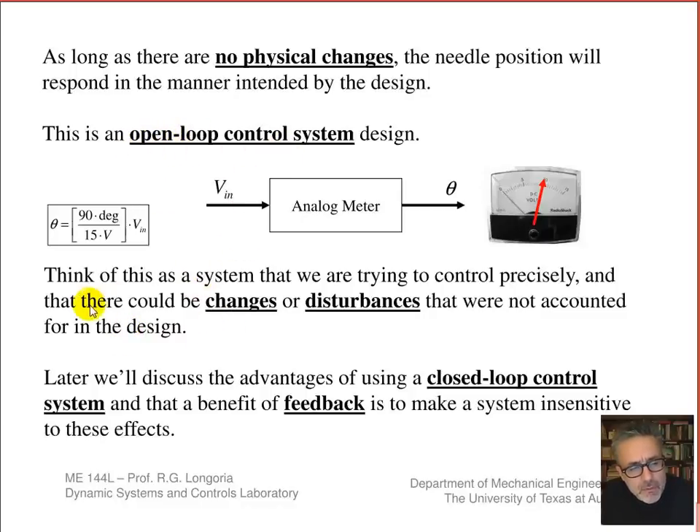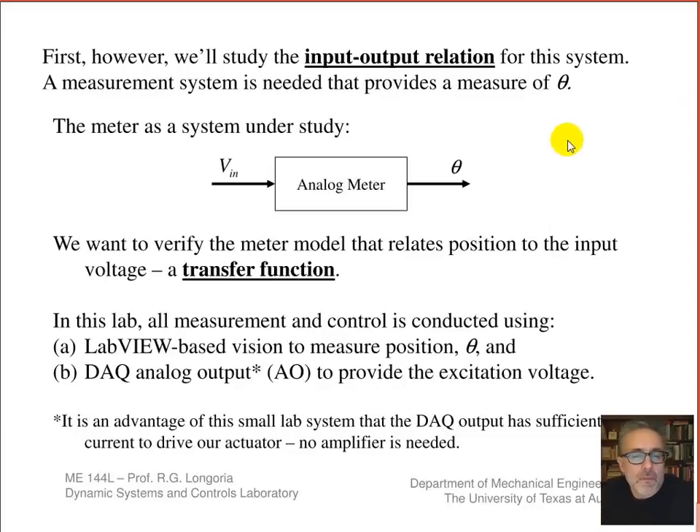When we talk about an open-loop control system, these systems work well as long as nothing changes. If there's some variation in parameters or an external disturbance, you're usually not going to get what you expect — and that's one of the drawbacks of not having feedback control. Later we'll discuss closed-loop control and how feedback can compensate for changes and disturbances, making the system insensitive to those effects and giving better performance. For now, what we want to do is build a measurement system to evaluate what the system is doing — specifically, to measure this angular position.